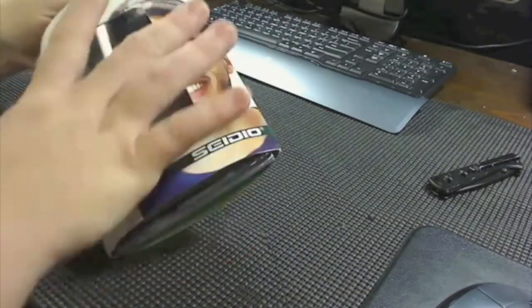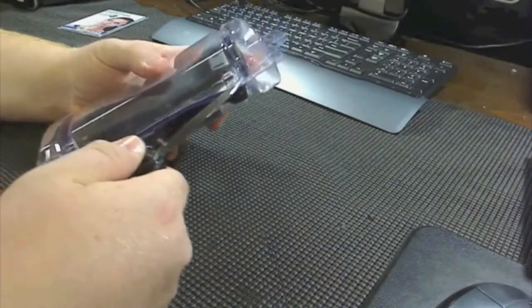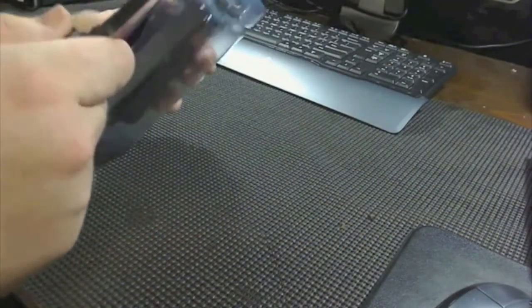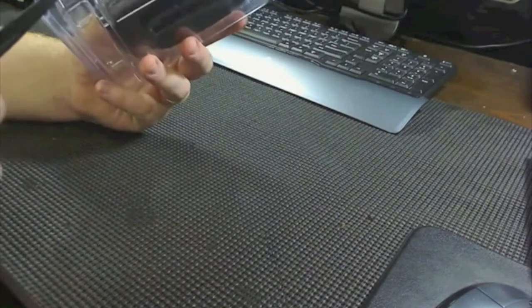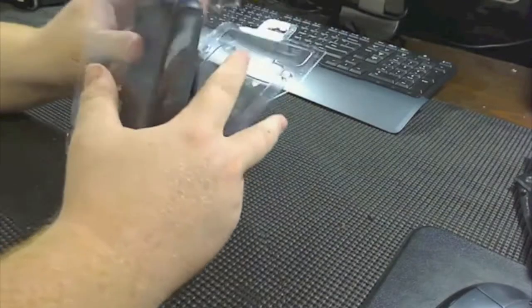So we're going to go ahead and open this package up and get the install going here, guys. I've got a couple tapes here. Sorry about the background noise — we have stuff going on here today.